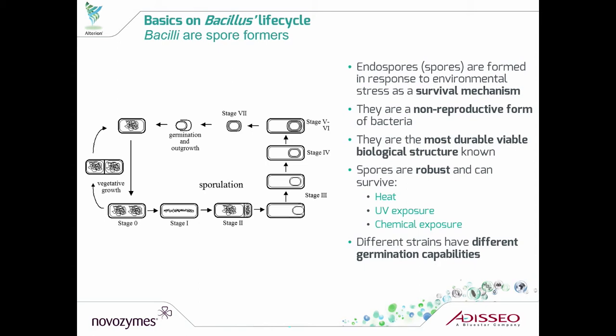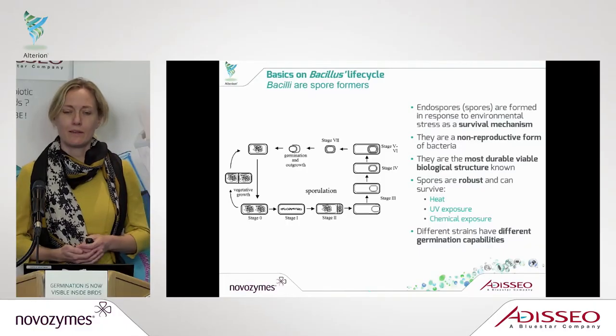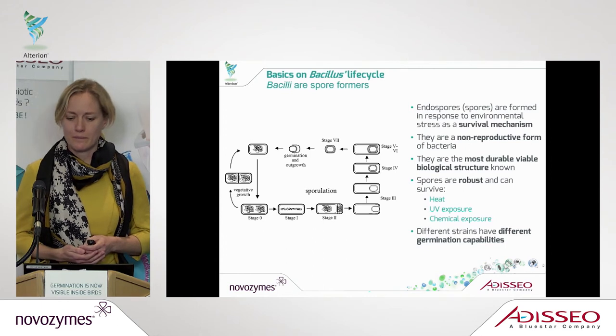When we deliver the Alterion product, it's in a spore form, meaning that it's actually an inactive format of the bacillus delivered to the animals. That is a very big advantage in the feed because you would like a product that is very stable and can also survive together with a durable biological structure.